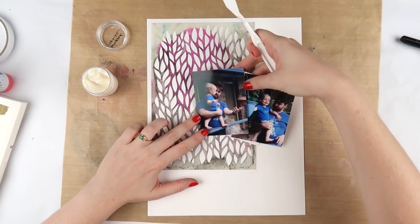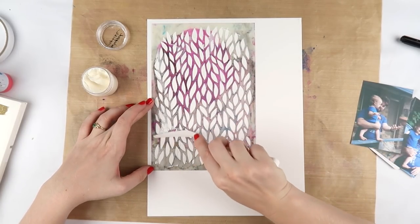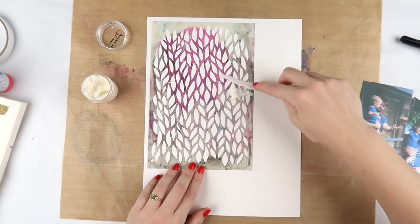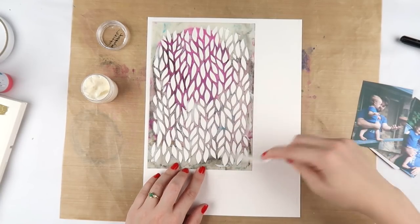It's a 9 by 12 layout and I'm using Basil Marshmallow cardstock as my base. If you're new to my channel, that's the only white cardstock that I now use — it's brilliant. It's kind of prepped for mixed media so you don't have to put gesso on it, you can just go straight in.